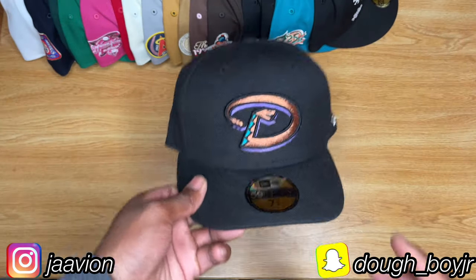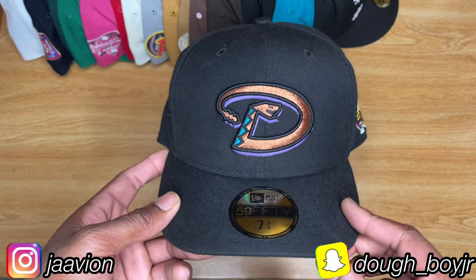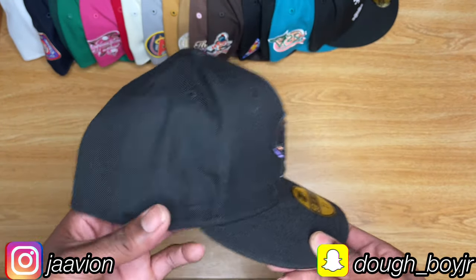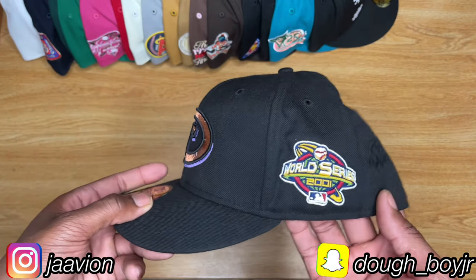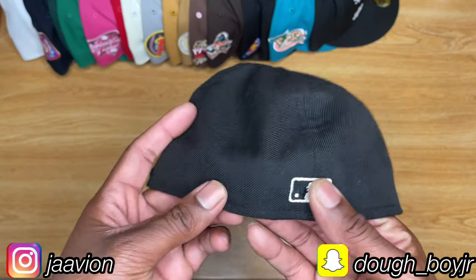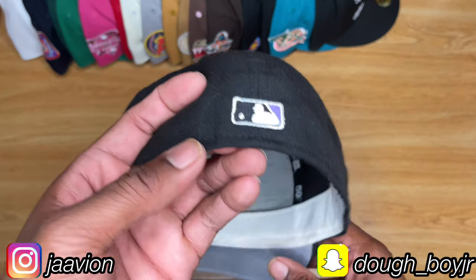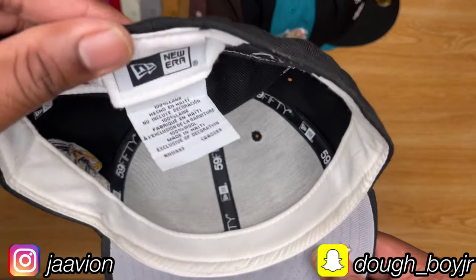We are getting to the nitty-gritty. This is actually my most worn fitted hands down — an Arizona Diamondbacks. Normally the side patch is on one side, but on this one they put it on the other side, which I love. Flat batter man on the back, black, white and purple, white sweatband, gray under visor. Made in Haiti — my second Haiti-made hat.